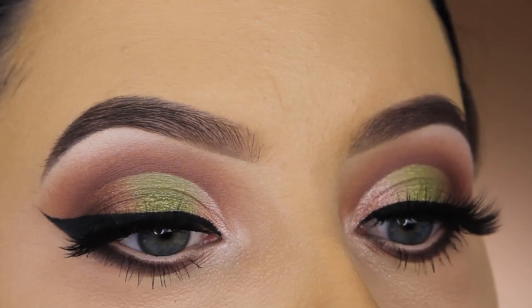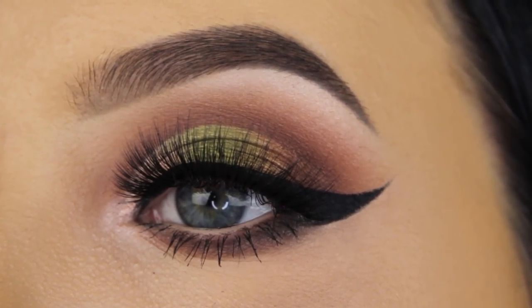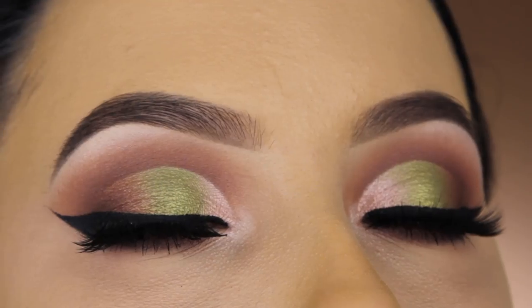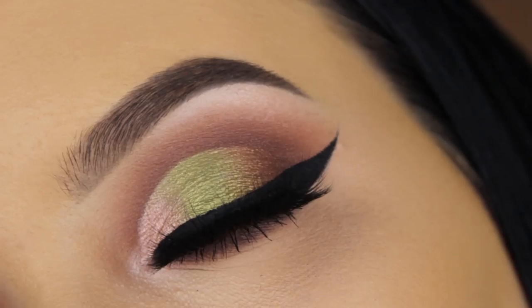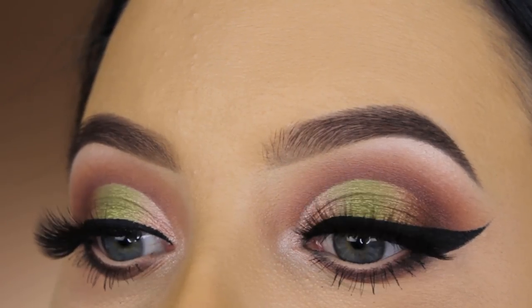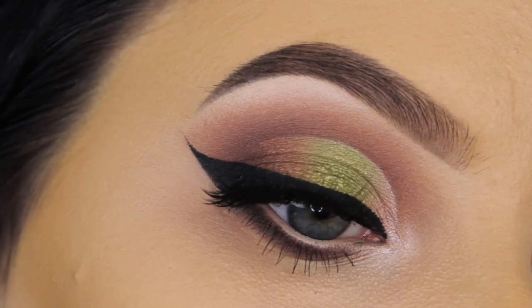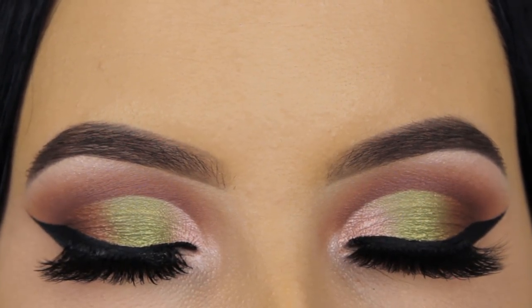And that's the end result! I really hope you enjoyed watching this video. If you did, don't forget to give it a thumbs up — that would be really sweet and helpful for my channel. Next week I have a Halloween-inspired cut crease coming up. If you have any suggestions for my next video, let me know in the comments, and I hope to see you in my next video! Bye guys!